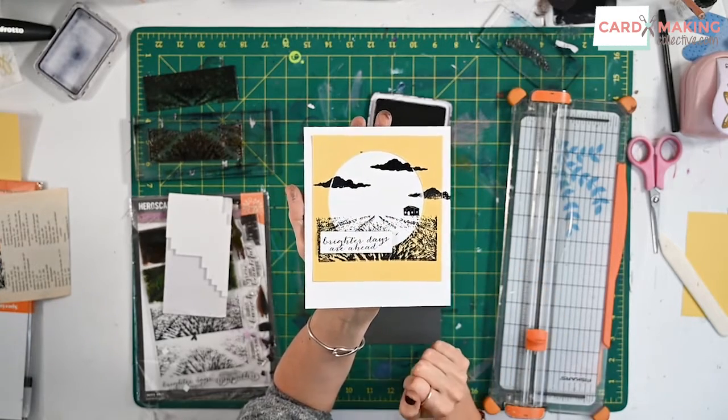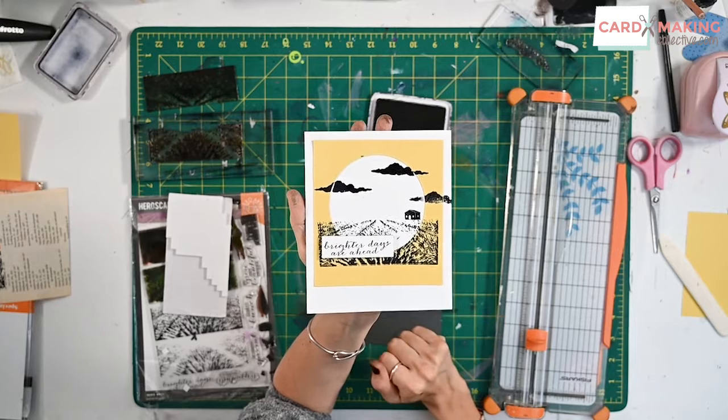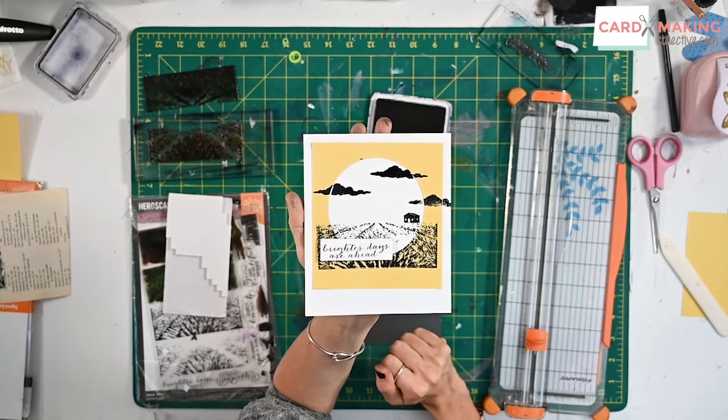And there we have it — what a beautiful card! A lovely way of just cutting out the outside and giving it a completely different focus. I hope you've enjoyed this one and I look forward to seeing you next time.